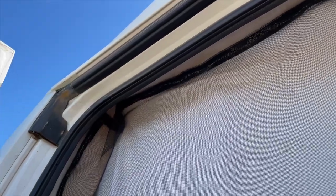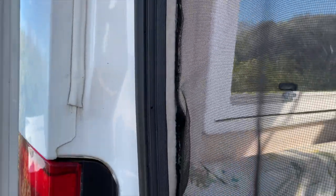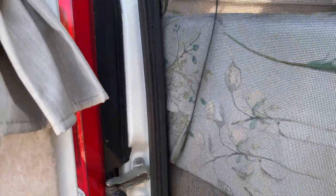This is a really important addition. It's got velcro from the sides all the way to the top, and the bottom part is loose and just slips underneath where we sit and sleep.